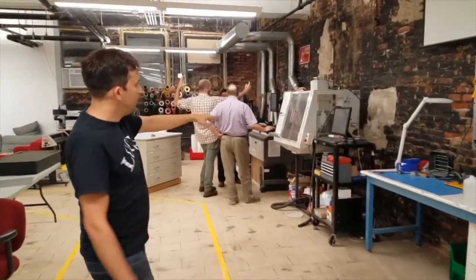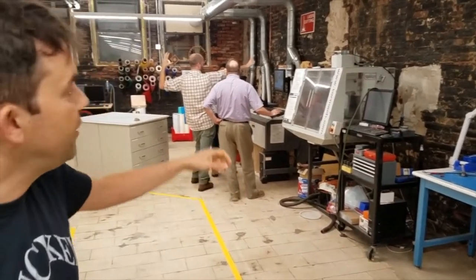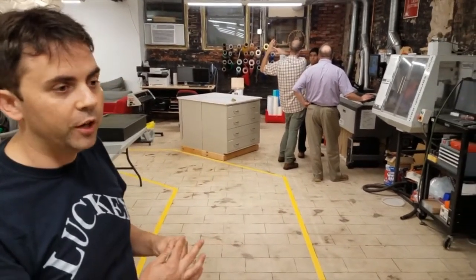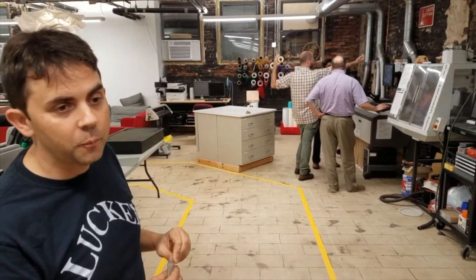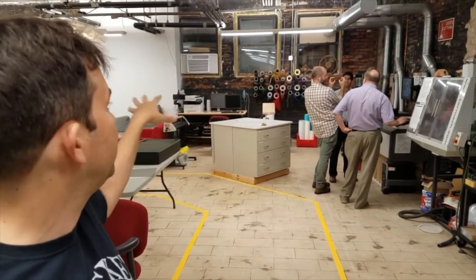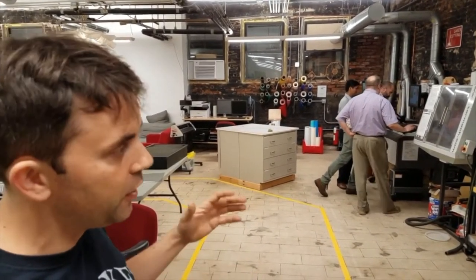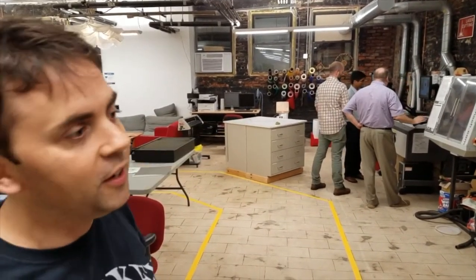Further up we have a CNC machine which is used for milling metal. Beyond that are the laser cutters, which are awesome for cutting very precise pieces of wood. And then we have vinyl cutting, where you cut a thin membrane of plastic or vinyl. It's used for signs, great for masking, and there are lots of awesome things you can do with vinyl including cutting flexible circuits.